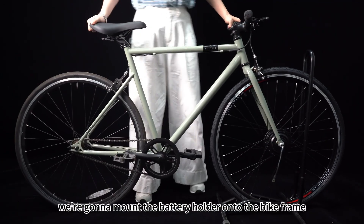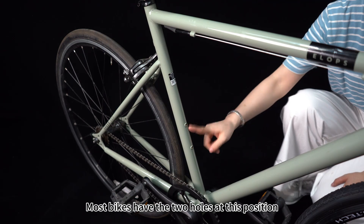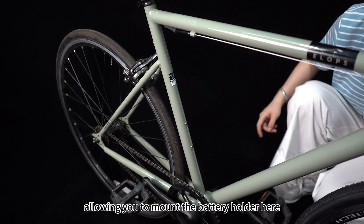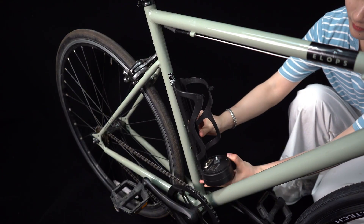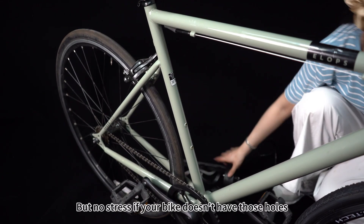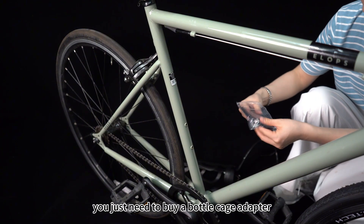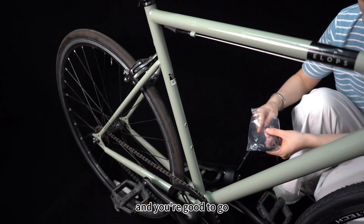Next step, we are going to mount the battery holder onto the bike frame. Most bikes have two holes at this position, allowing you to mount the battery holder there. But no stress if your bike doesn't have those holes — you just need to buy a bottle cage adapter and you are good to go.